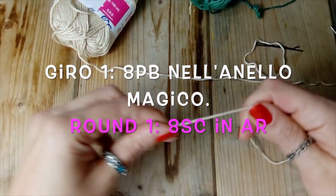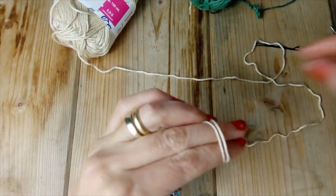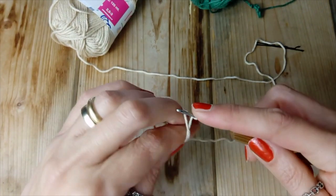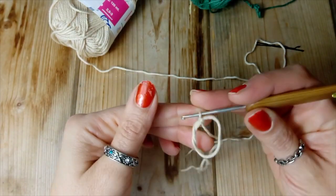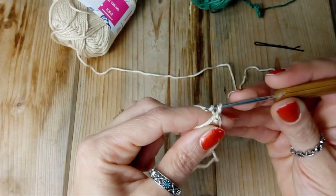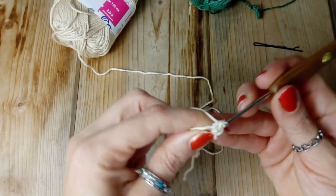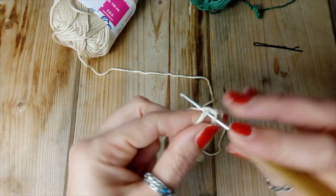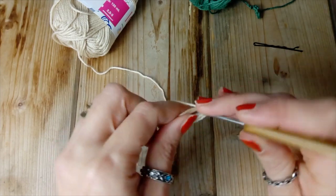Eccoci qua, ora iniziamo dalla testa. Facciamo il nostro anello magico, prendiamo l'uncinetto, prendiamo il filo, facciamo la prima catenella e così ci agganciamo al cerchietto. Ora proseguiamo con il realizzare 8 punti bassi all'interno del cerchietto: siamo a 2, 3, 4, 5 e andiamo avanti così fino a 8.